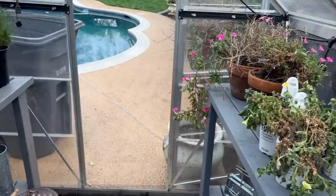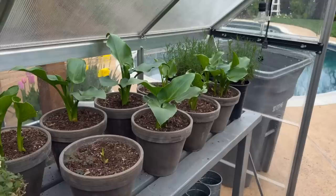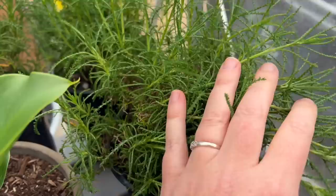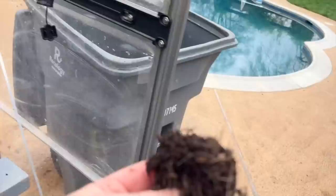Luckily, my white giant cow lilies that I have potted up have not been touched — the aphids are not bothering them at all. Same thing with this plant, I cannot remember the name... lavender cotton, green lavender cotton. These don't look like they've been touched at all. They look totally fine. The only thing bugging these is I've got a weed — quite the roots on that weed. Anyway, these guys look totally fine and I'm not worried about them.